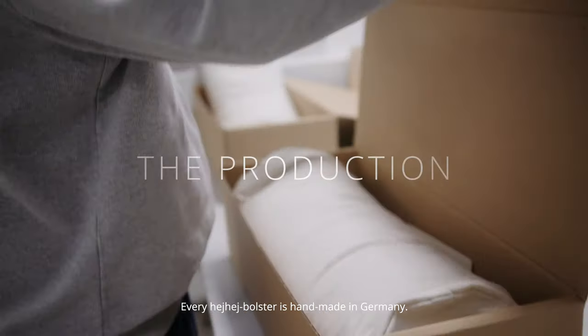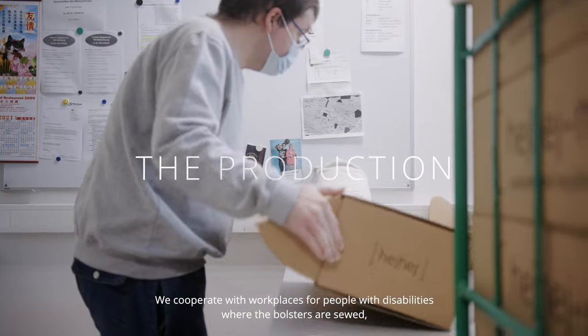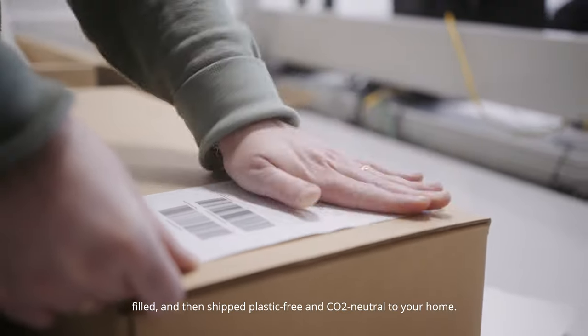Every HeyHey bolster is handmade in Germany. We cooperate with workplaces for people with disabilities, where the bolsters are sewn, filled, and then shipped plastic-free and CO2 neutral to your home.